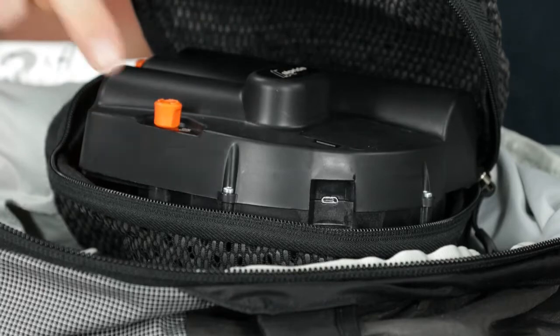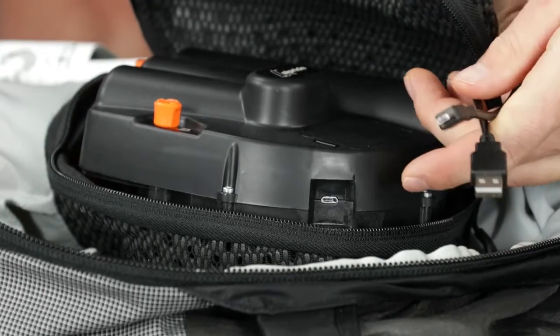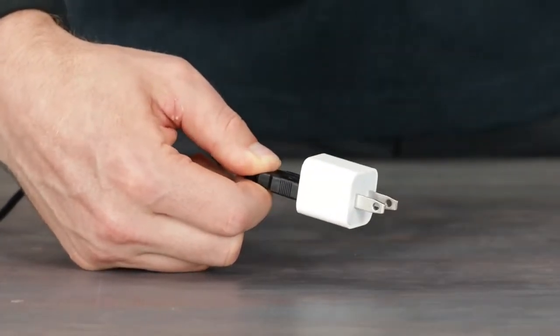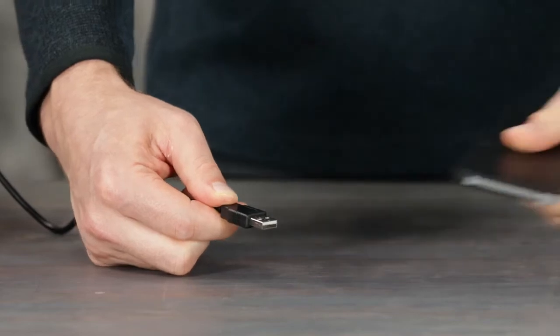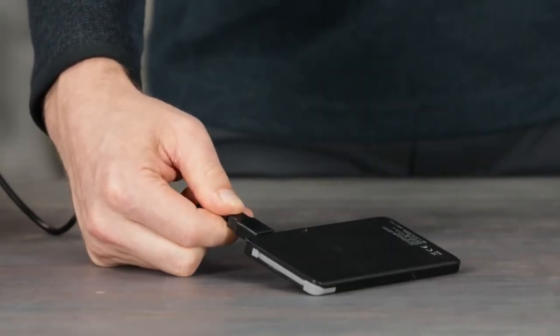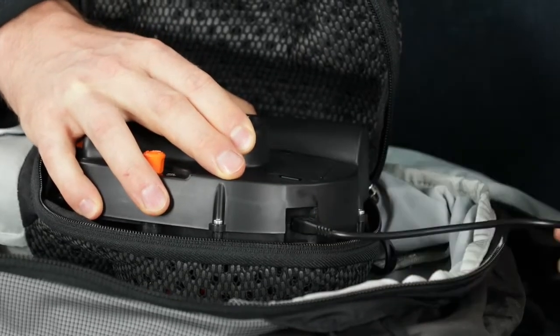There are two ways to charge the supercapacitors that power the Alpride system. The first is to use the micro USB port and standard micro USB cable provided. The USB port can be connected to a standard charger, not included, or a standard power bank. Depending on the type of charger or power bank, charging takes 20 to 40 minutes. If charging for the first time, you must use the USB charger.